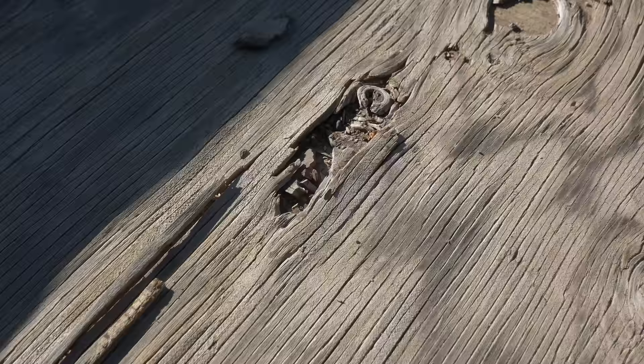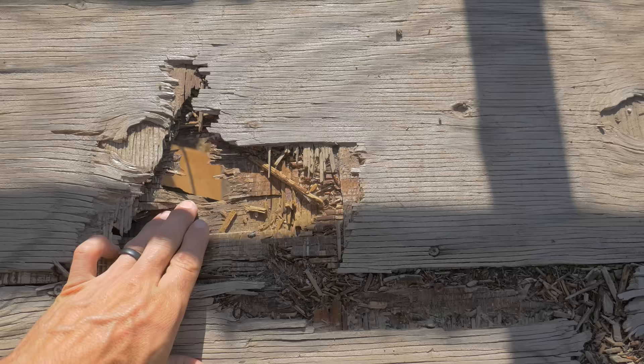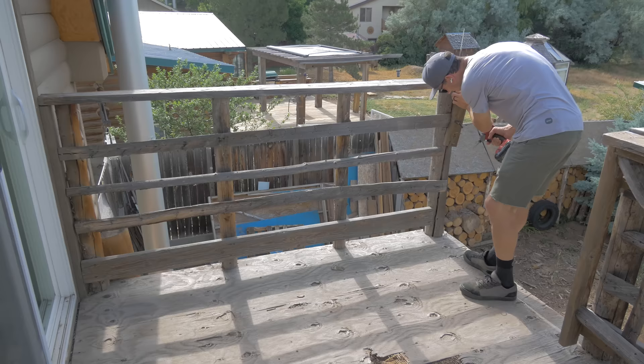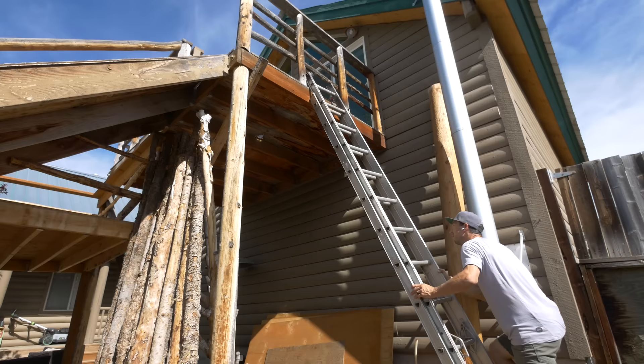We built this about 10 years ago and the sheeting — this plywood here — has kind of started to fall apart, so we've got to replace that first. What we're going to have to do is take the railing off the side, because most of the railing is built on top of the decking. So I'm going to take that off, then I can pull the plywood, cut the holes with the jigsaw and replace the sheet and put it back on. Then it should be solid.